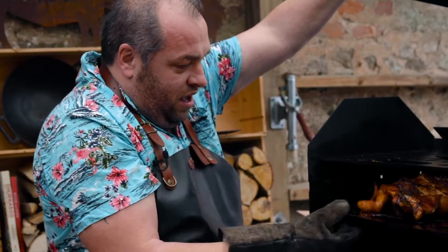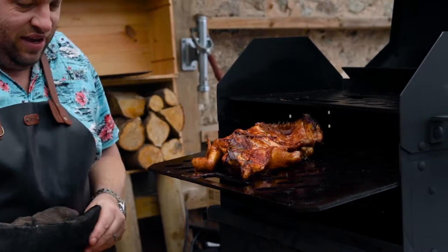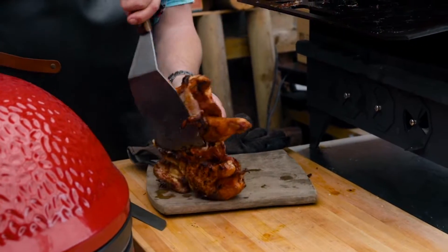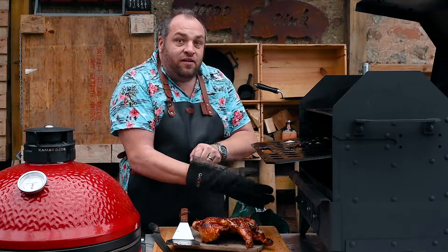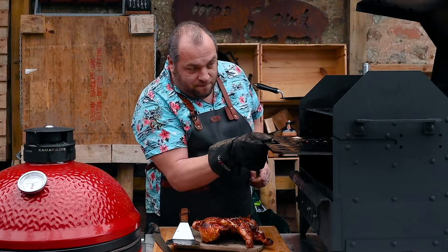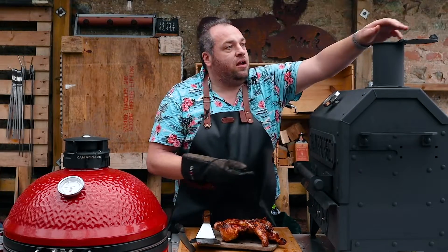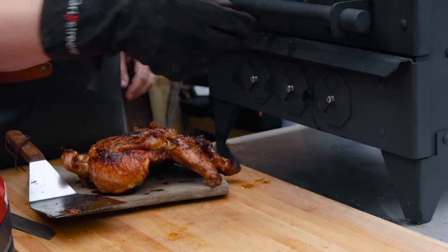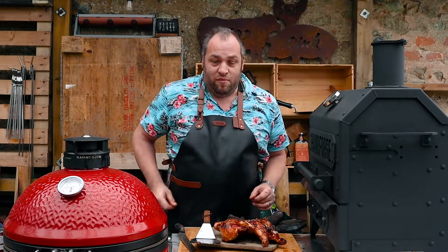Wow, the colour of that is fantastic. Well nice and juicy. Let's turn him over — oh yes! I'm going to close that chimney up and that vent and shut it down so that goes out. It needs to rest for 10-15 minutes and we're going to come back.